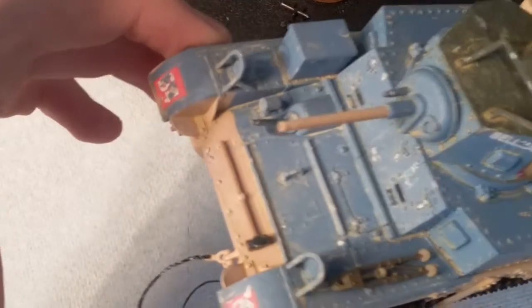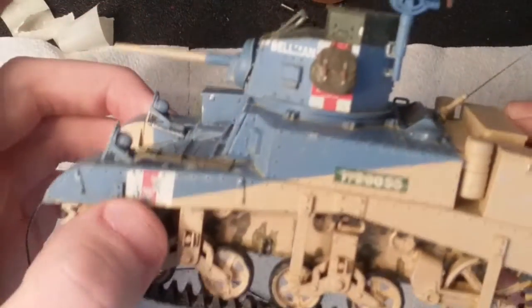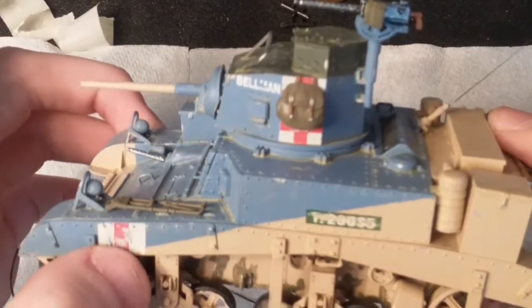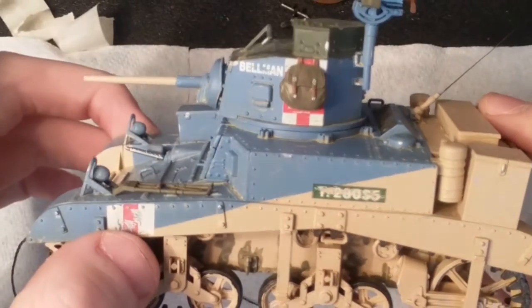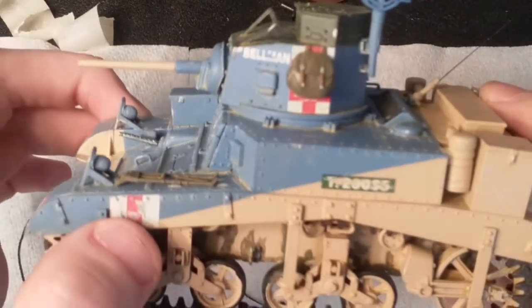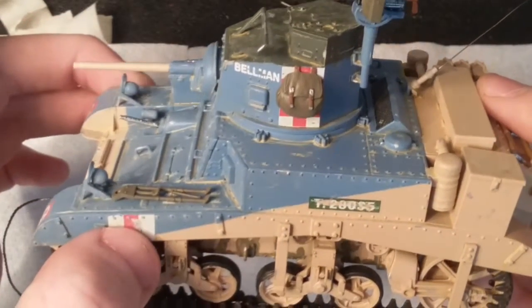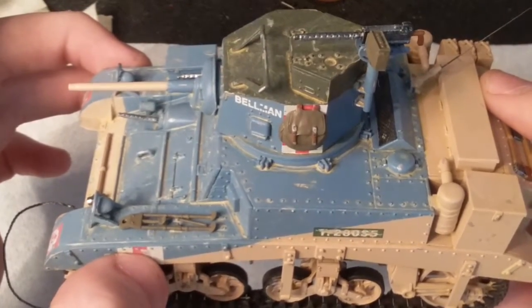I also put a sledgehammer on the front. It doesn't say it in the instructions but I thought it was badass. And this bag looks pretty badass too. It didn't say in the instructions to put it on but I thought it looked pretty sweet, so I just painted it up with some Model Master leather, Model Master olive drab, and then some Testors silver, and glued it on there with some clear tacky glue. I really like it.